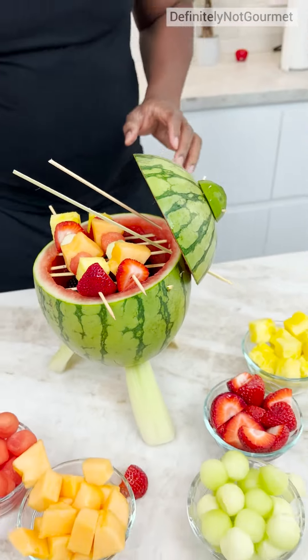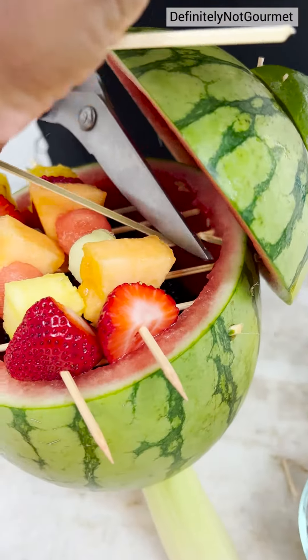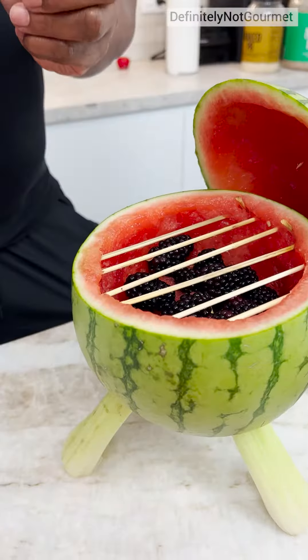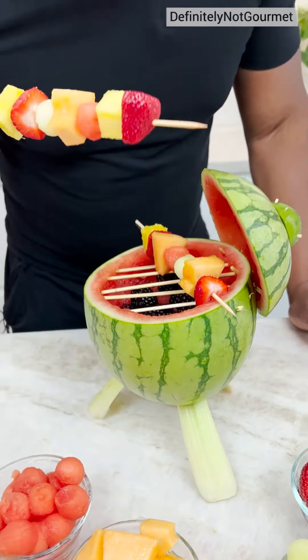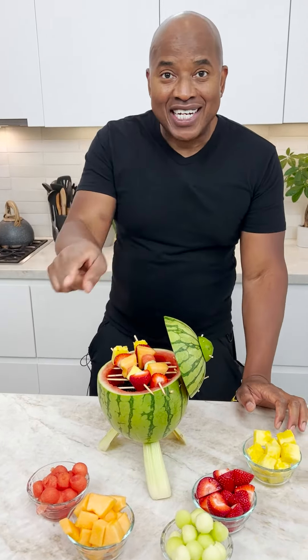Oh, look at that. Nice. Now I come in with my little shaver. And there you have it — super, super delicious. You just nibble on one of these and you are good. Stay delicious, guys. Get this grill going.